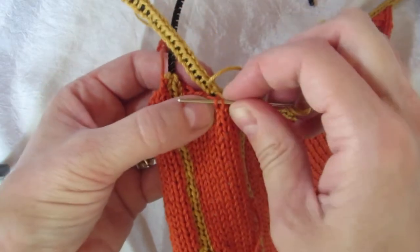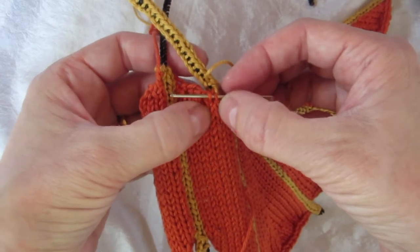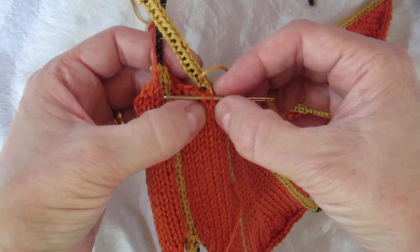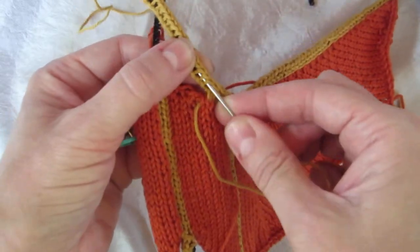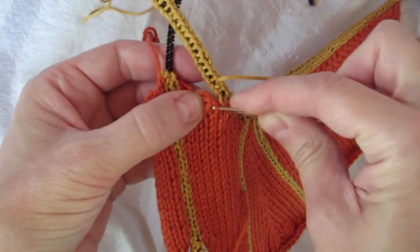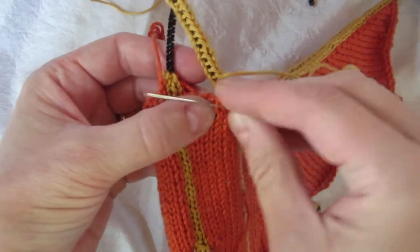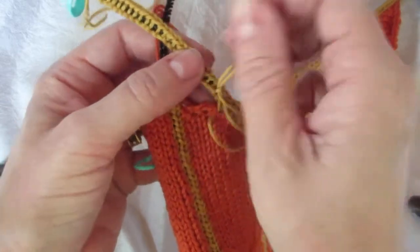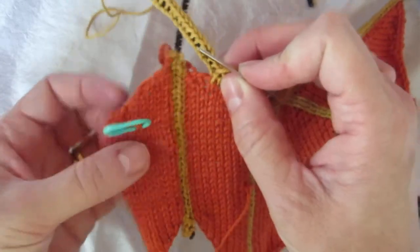You can always tell your stitches because you've got this nice V and the V is pointing up — that's how you know it's the right one. I did two there, so I'll do one here. Other than that, it's pretty much the same all the way to the end.